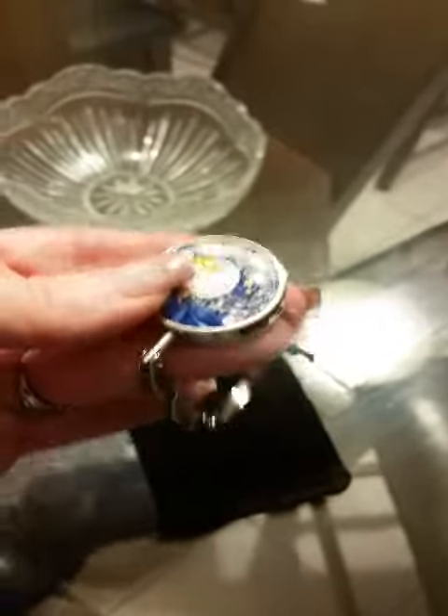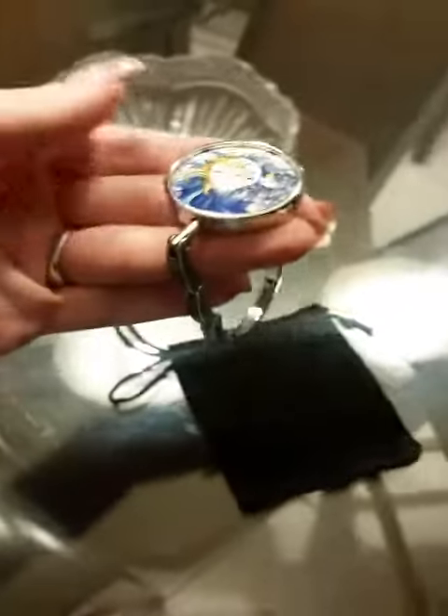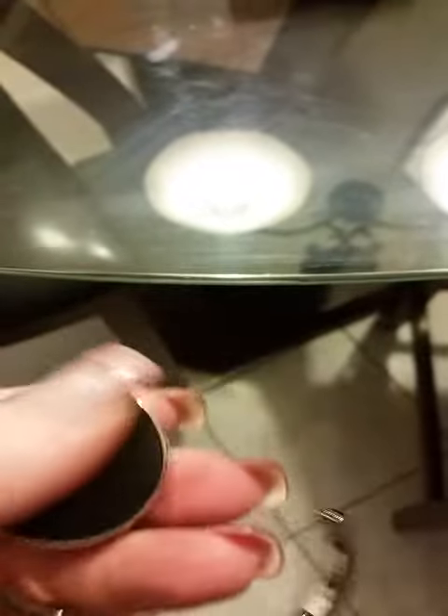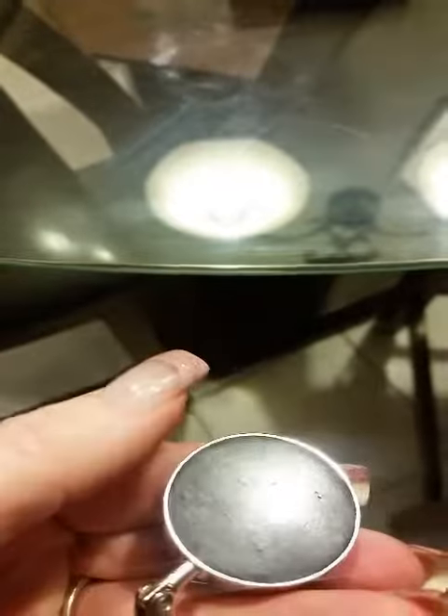It closes back up. This one is not as heavy as some of the other ones I've owned — a little bit more lightweight but it works just fine. Here's the side of a table — it goes on the side, and it does have a rubber on the bottom.